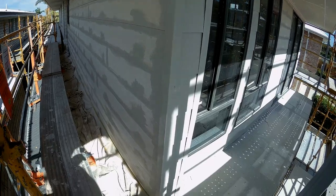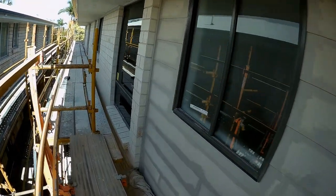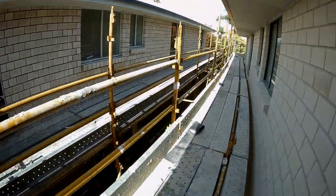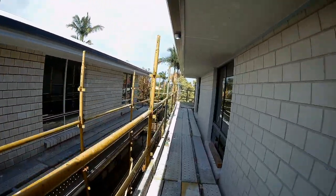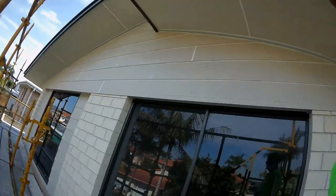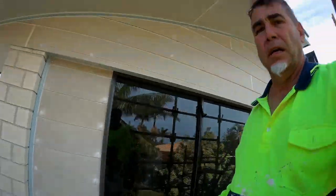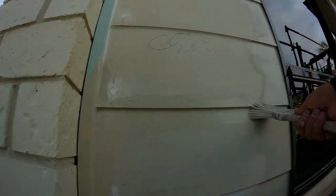So I just brushed this in — bottom edges. We need to get up underneath this bottom edge here. Lots of paint. Once that's done, you can do whatever you want — you can roll it with a roller if you want.